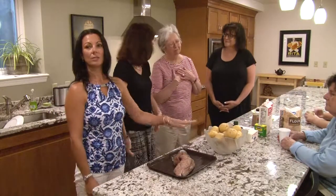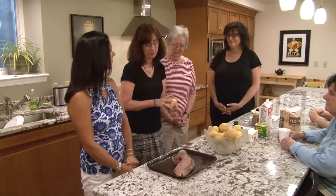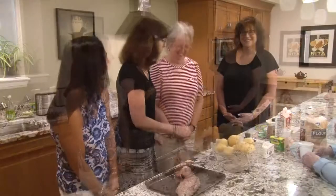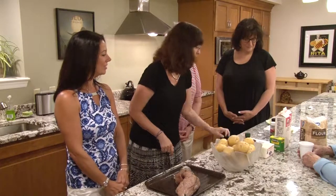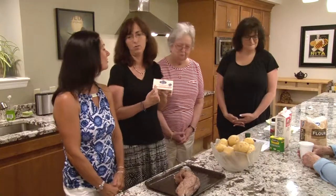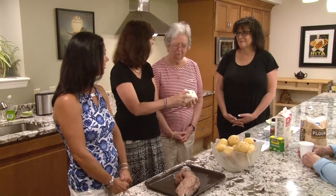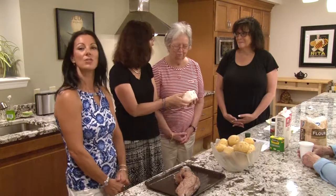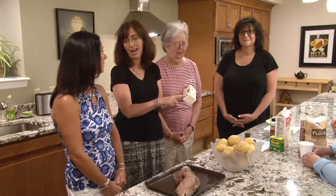Then we need some potatoes — what's a chowder without potatoes? And an onion. A little pepper for flavor, and always have your butter — at least a pound of it. No margarine. Butter is always better, and it's zero trans fat.